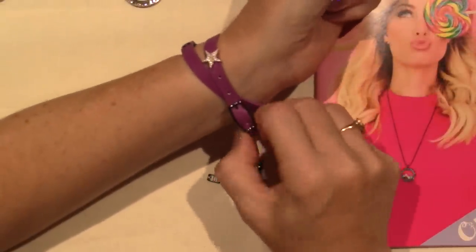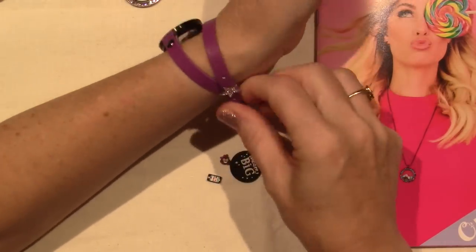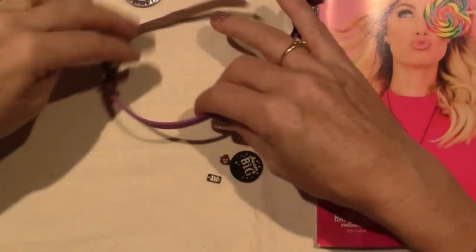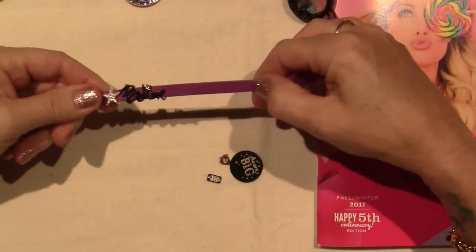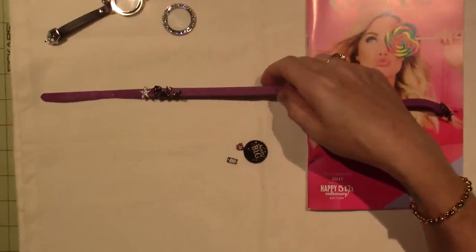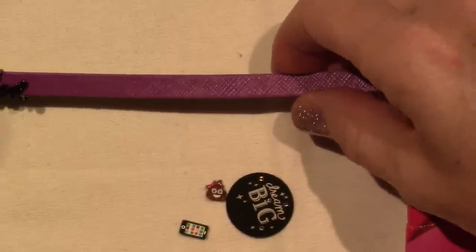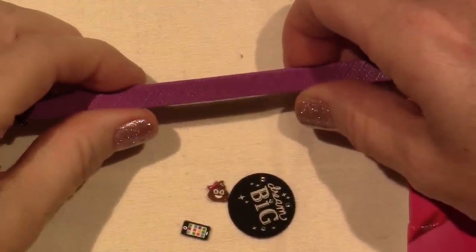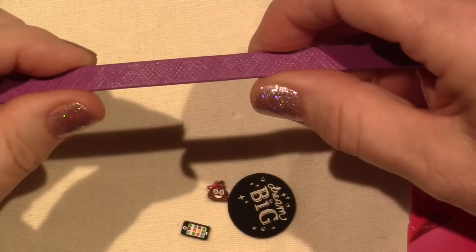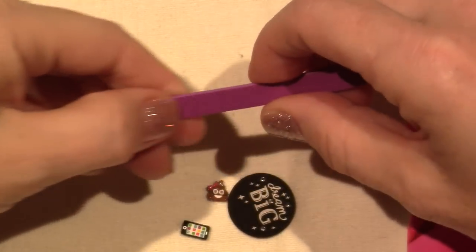I'm going to take this off. It's a purple leather wrap, and it has a texture to it. It's not the patent leather that some of them have, and it's not quite a matte finish. It has a grain to it. It has a bit of a texture to it.